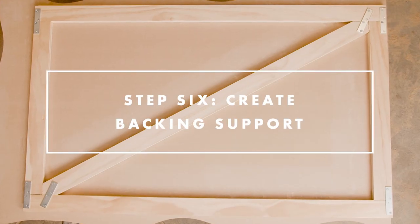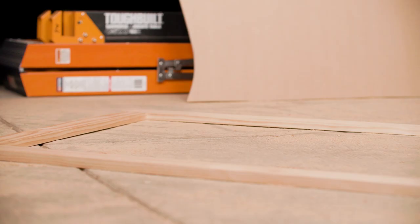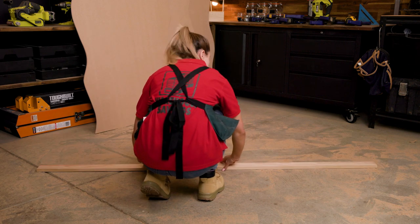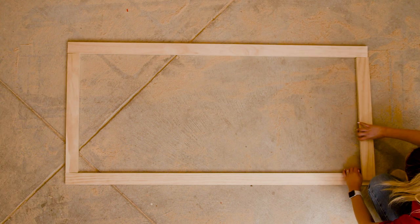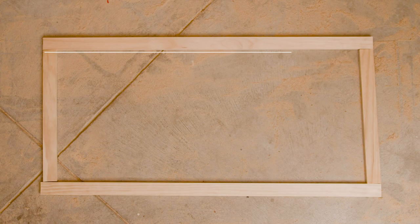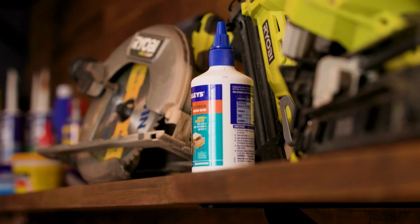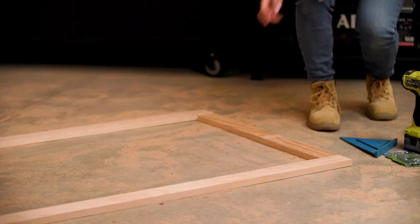To ensure your backdrops are secure and stable while upright, we're going to add backing support. You'll need to make three rectangles from your 70 by 45 pine. They will be 800 millimetres wide and approximately 200 millimetres shorter than the height of your backdrop. So in our case, we'll cut vertical lengths at 1900, 1600, and 1300 millimetres. Once lengths have been cut, attach together using wood adhesive and mending plates.